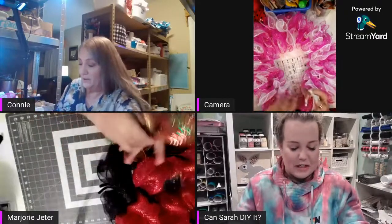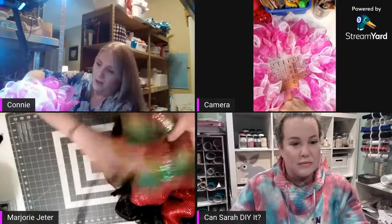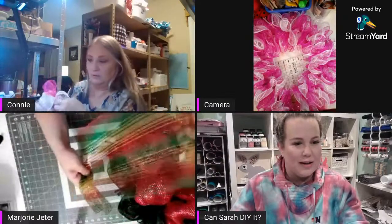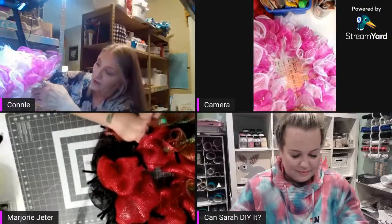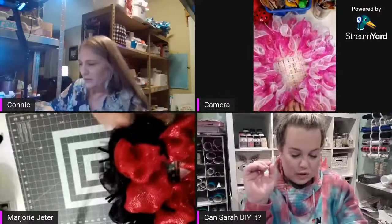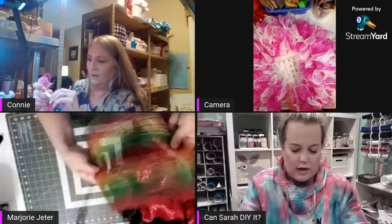I'm calling it a chanel stem because I know it as a pipe cleaner — my brain goes back and forth. Before I started crafting they were pipe cleaners, and then all of a sudden they're chanel stems. Everything is so bougie now! When I started working in a craft store in Utah, it was pipe cleaners, and then all of a sudden we had to call them chanel stems.